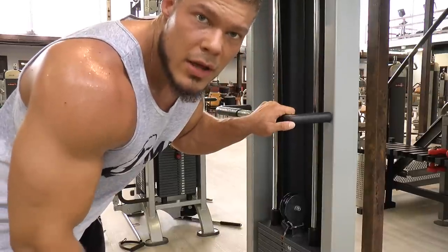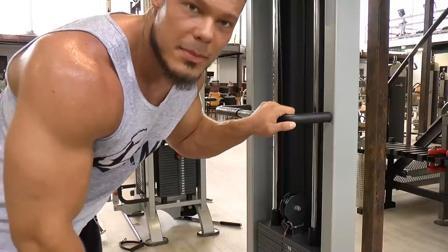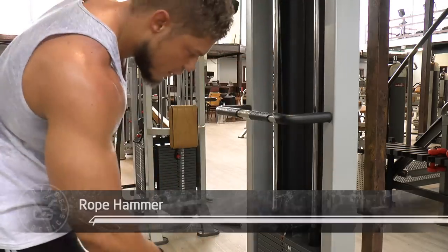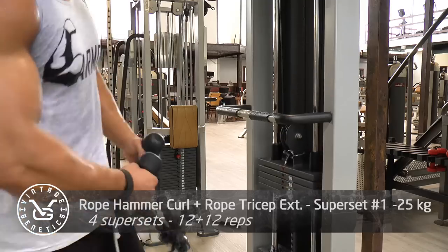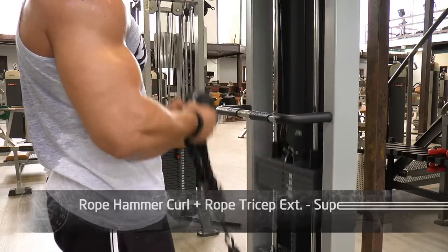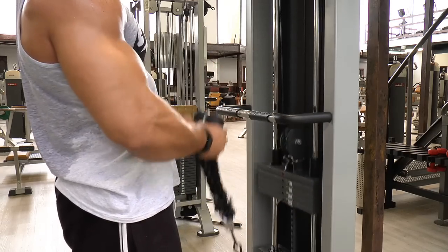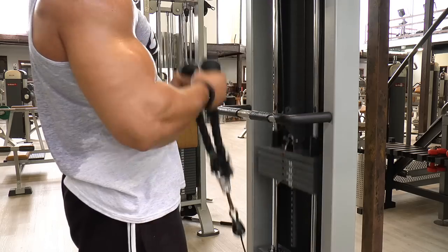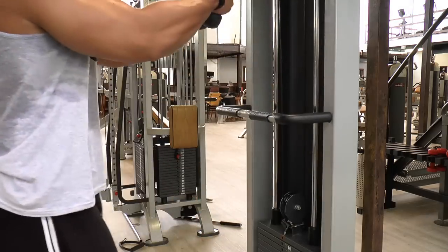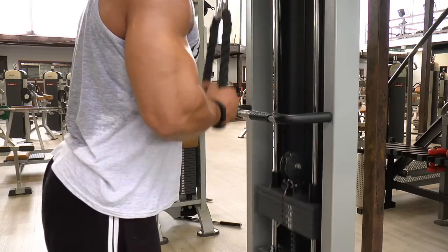Time for the third superset starting out with biceps then triceps — two ropes right here. I'm going to work the brachialis with the first exercise, the rope curl. You want to work that if you want wider biceps from the front view, which is what I desperately need to be fully proportionate. That's what bodybuilding is about — being proportionate from all sides, being balanced. That's what I'm striving for every day in the gym to sculpt my physique into the perfect sculpture I want it to be.